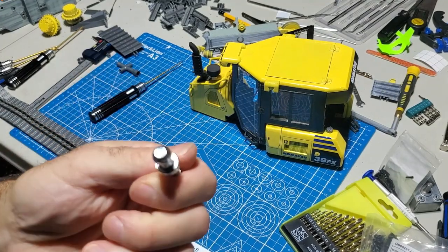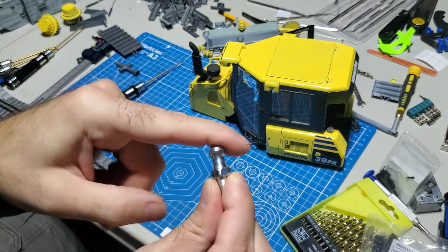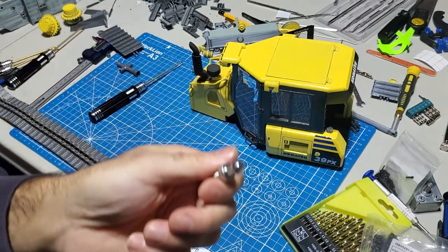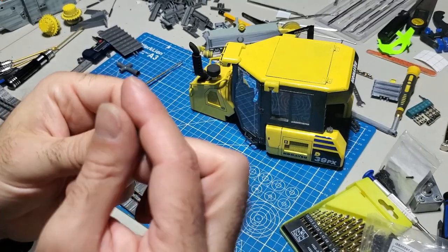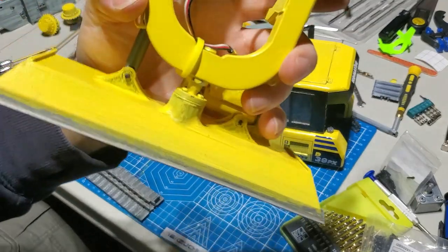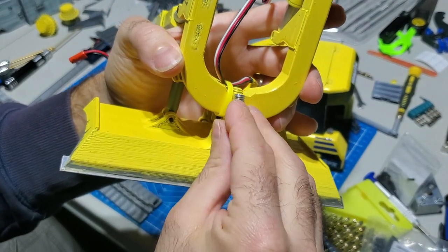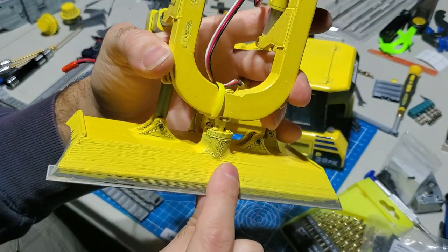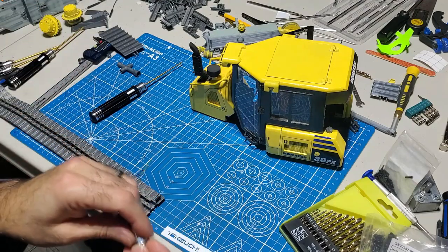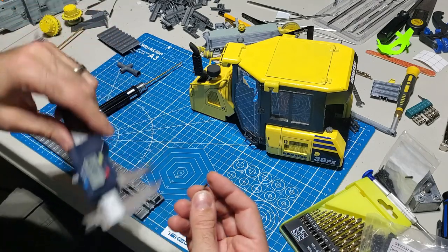We're going to need this piece for the blade - this is the articulation point where the blade will pivot. This is for your gas struts on your vehicle - I'll put a link for this, I think it's a 10 millimeter. Everything pivots off of this. Mine is already installed and these little caps here will hold the blade so it can do its six-way articulation.